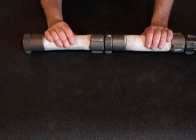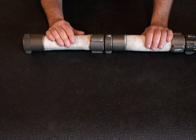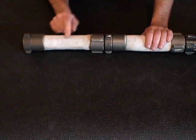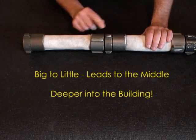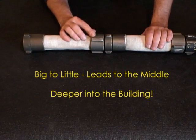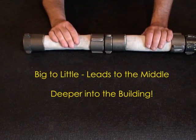A good mnemonic is multi-directional. In other words, if I'm following the hose the opposite way, I want something that's going to indicate the opposing direction. The opposite of 'little to big' is 'big to little leads to the middle.' If I come across the big spanner lugs of the male coupling first, then the little spanner lugs of the female, that's going to lead to the middle, or deeper into the building.